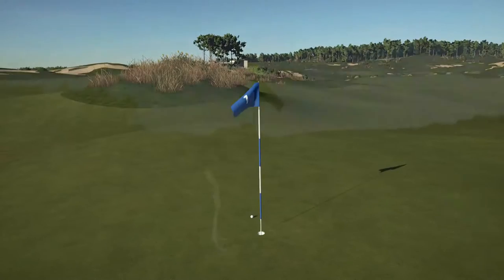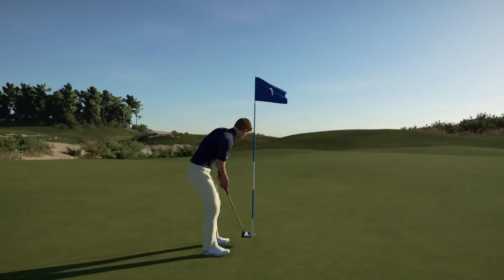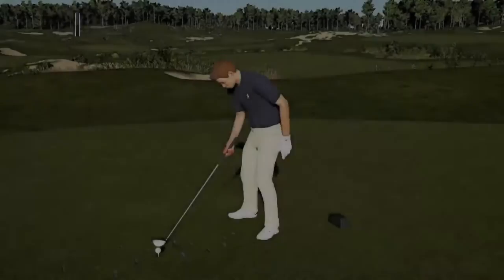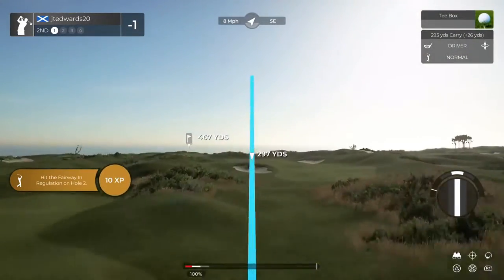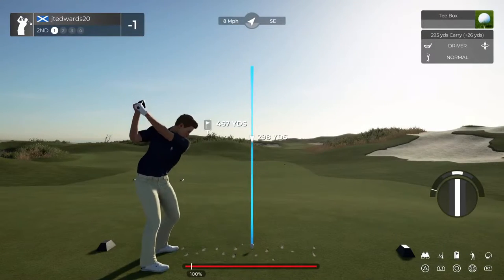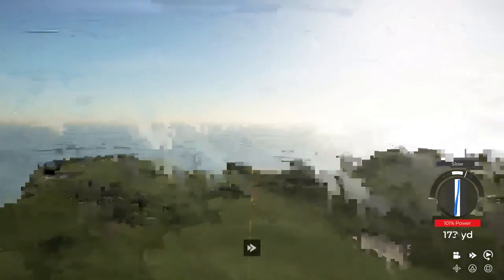Oh man. Nice one for the birdie. All right, let's get to the next. Starting things off under par — that is what I like to see.